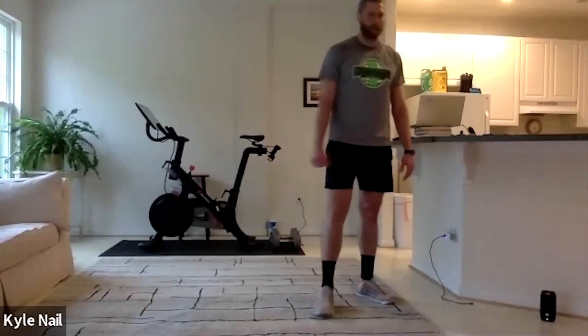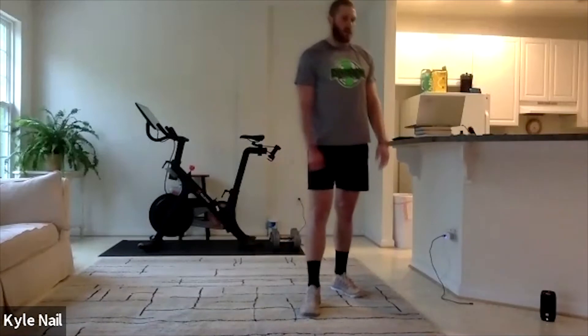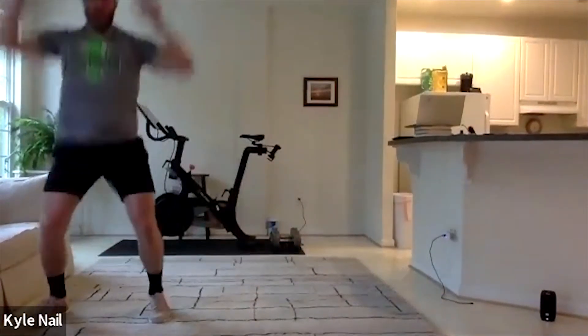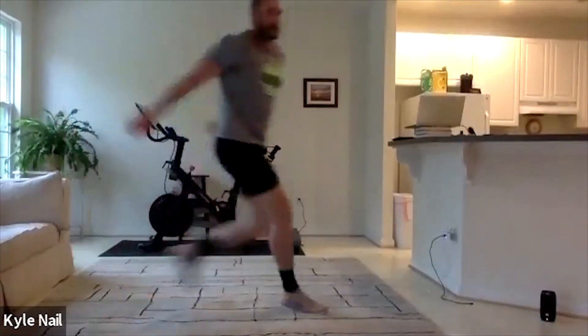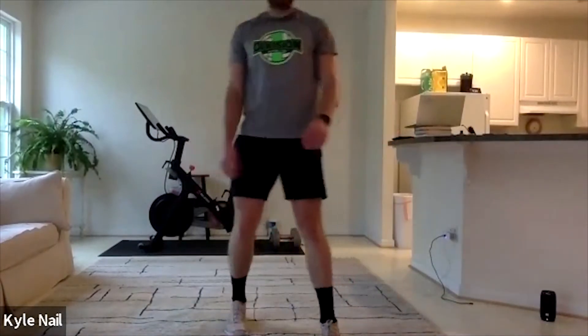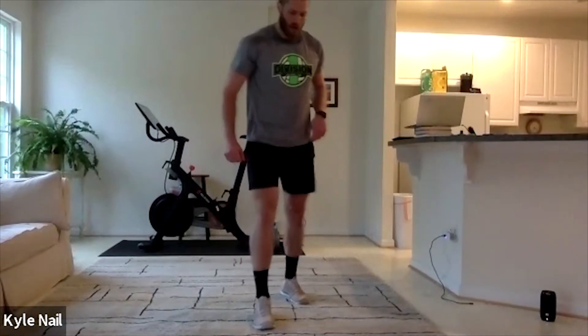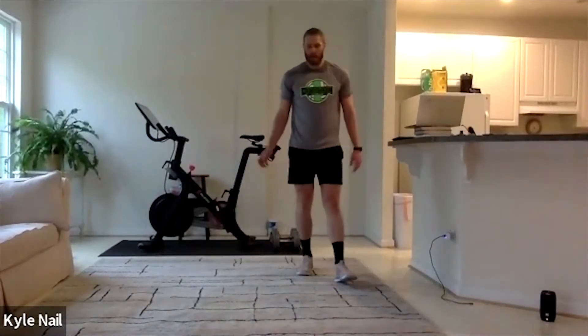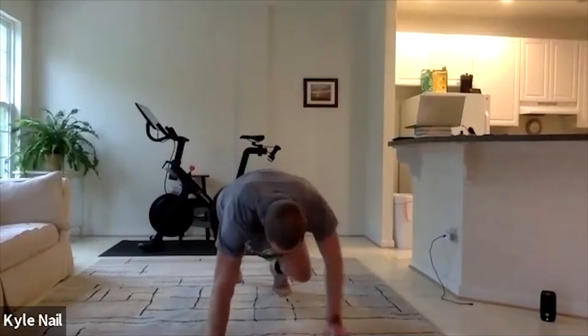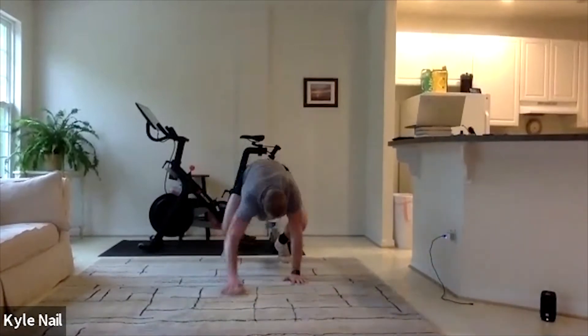We're going to get a little volleyball specific. We're going to do a burpee to a block move. So we're going to go burpee, pop up, make our blocking move, back down, make our blocking move, up, back down. So burpee to block move. After that we're going to go split lunges — lunge jumps. We should be familiar with those. In our last movement — make sure you have some room for this one — we're going to go broad jump into reverse bear crawl. Broad jump forward, then backwards bear crawl, back up. Broad jump, back up with the bear crawl.